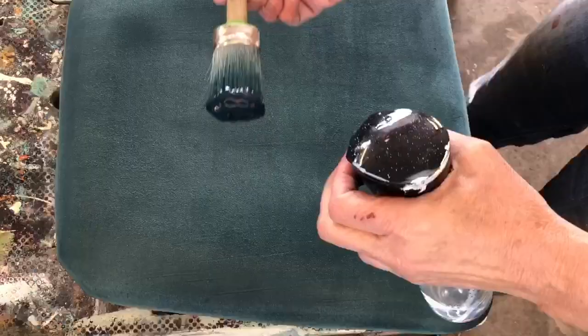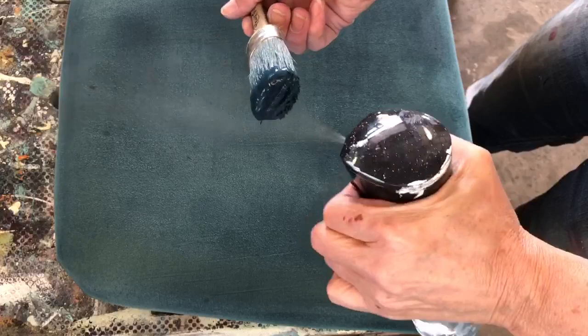Now it's time for another layer of paint. Spray it with water — same process. You're going to make that cushion so wet that the fabric is going to dye. Again, you're not painting it on; you're dyeing the fabric, which keeps that fabric nice and soft.